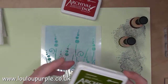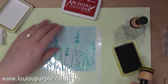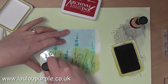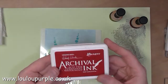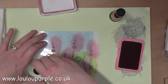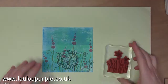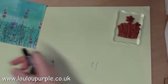Moving on, I'm now going to use my Archival ink Fern Green and I'm using the stencil PS097, using my blending tool to do the stalks of the flowers on the stencil. I'm now going to use Red Geranium Archival ink to do the flower heads. I'm now using one of the stamps from EKC20 Paper Artsy stamps and using my Archival Jet Black ink to stamp this image onto the card.